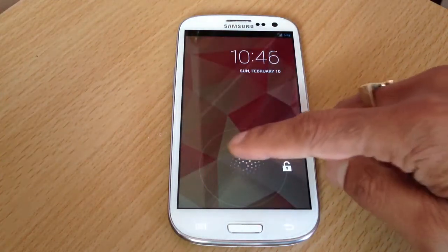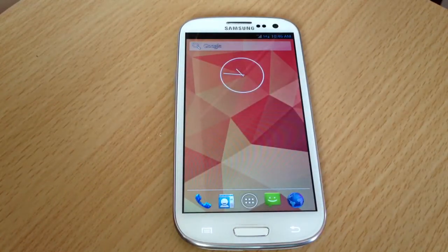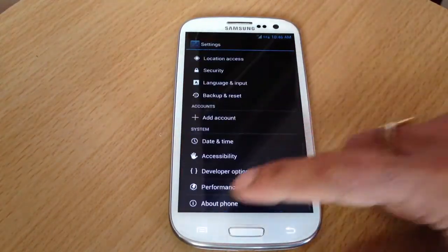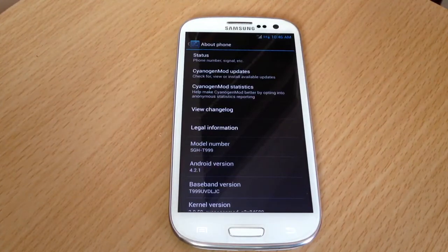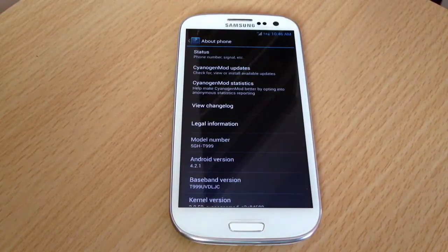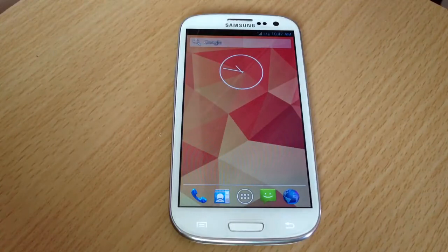What's up guys, this is Sonny, and today I've got the T-Mobile Galaxy S3 running CM10 10.1 on Jelly Bean 4.2.1. It's been running flawless so far — I've used this ROM for about three days and it's beautiful, smooth, and fast. If you don't like TouchWiz and want something different like a Nexus 4 experience built from source, this is the best ROM — CM10 10.1.